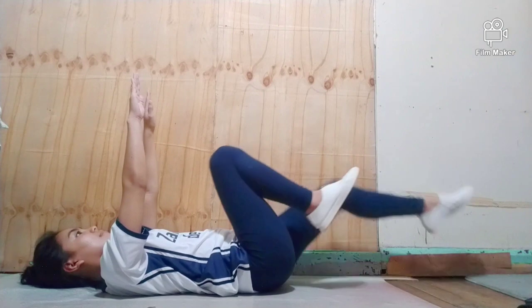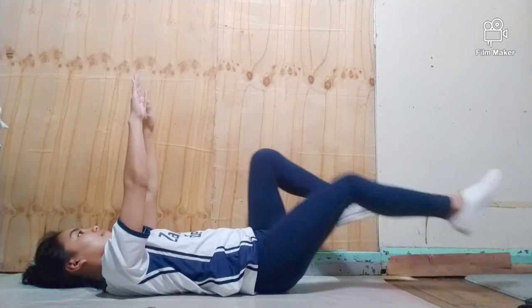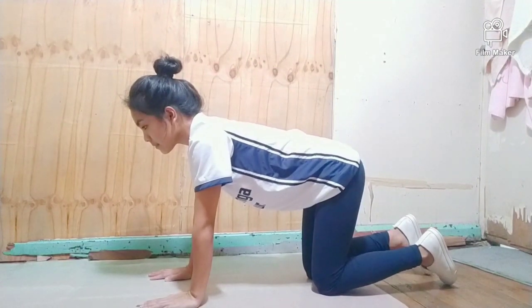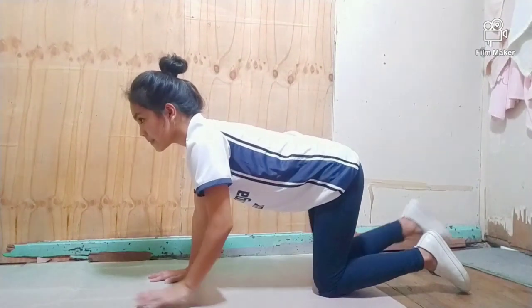Repeat on the opposite side, alternating until the set is complete. That's how you perform the dead bug. Next is the bird dog. Kneel with knees hip-width apart and hands firmly on the ground about shoulder-width apart.